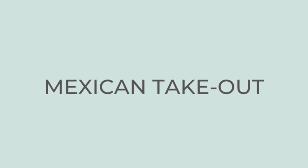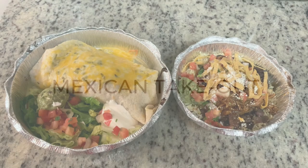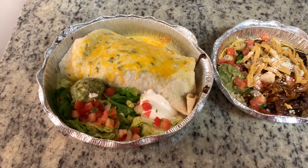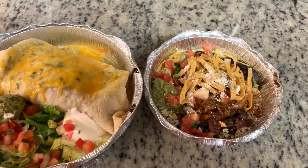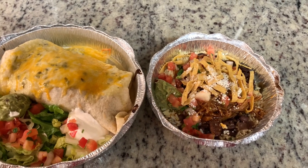This week was super busy, so for this night we just did Mexican takeout. My husband had a steak burrito — it was ginormous; he had to eat the rest of it for lunch the next day. And then I just did a pork salad.